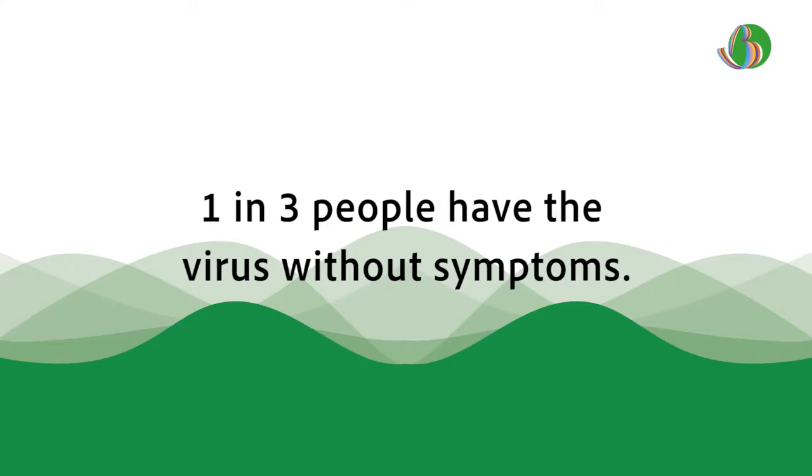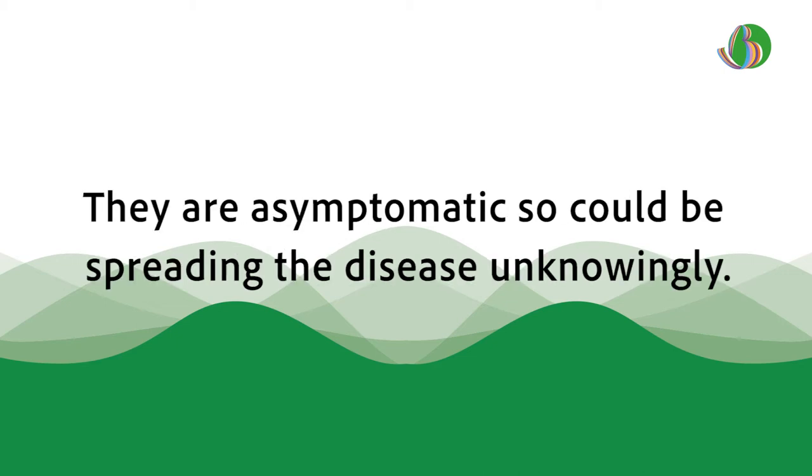One in three people have the virus without symptoms. They are asymptomatic, so could be spreading the disease unknowingly.